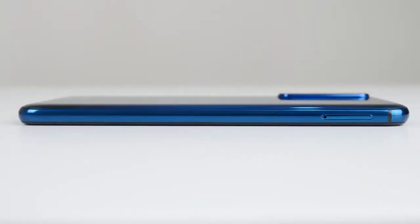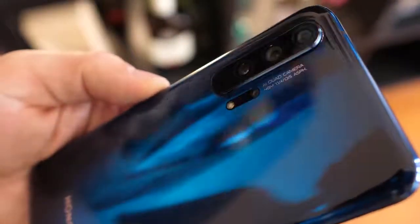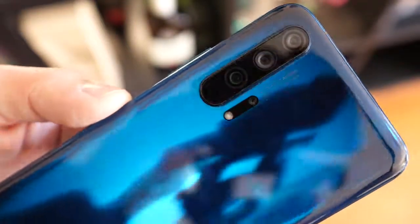The front-facing camera is 32 megapixels. Looking at this device, it's really nice — a very clean, flush build. Honor tends to build really good devices and takes some design aesthetics from the Huawei line. This is clearly taking some cues from the P30 line, and it looks really nice.